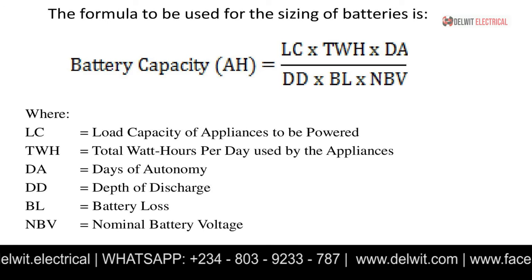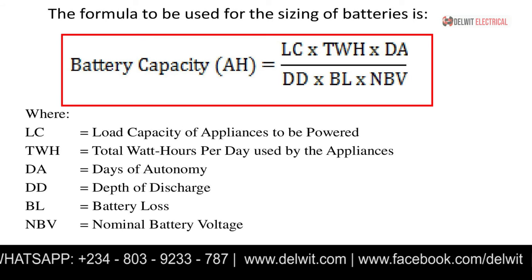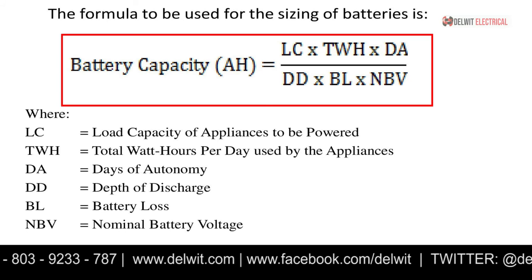So to calculate your battery size, the three main factors are: your load, the nominal voltage of the battery, and the days of autonomy. We also add two additional factors — battery loss and depth of discharge — to ensure a standard calculation. The formula for battery capacity in amp-hours is: Load capacity (watts) × Total watt-hours per day × Days of autonomy, all divided by Depth of discharge × Battery loss × Nominal battery voltage.